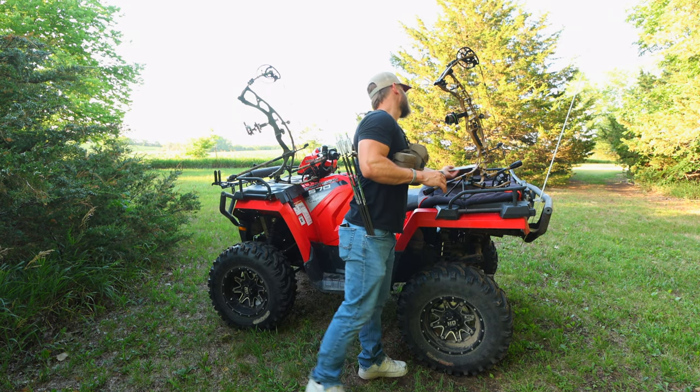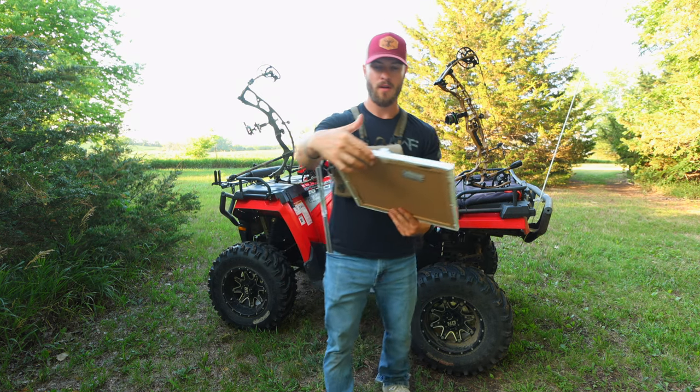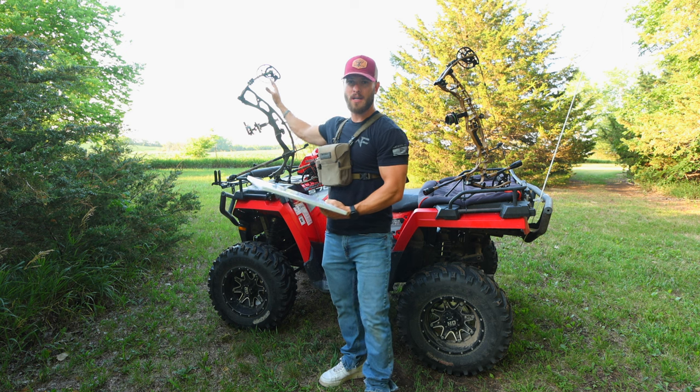I have written down all of the specs from both bows on this whiteboard. We're going to go over each specification and compare the aluminum VTM and the carbon RX-7.